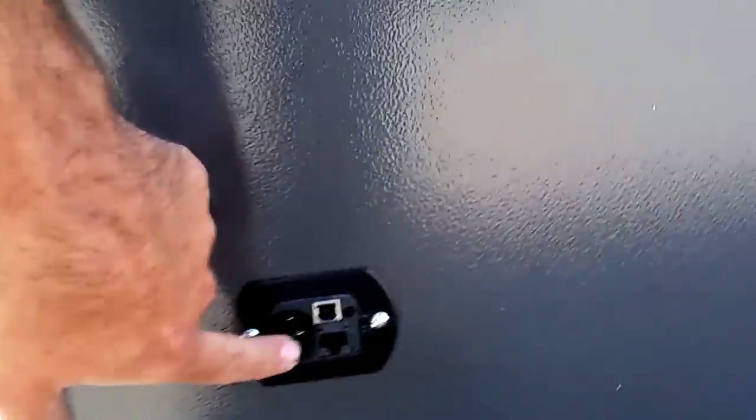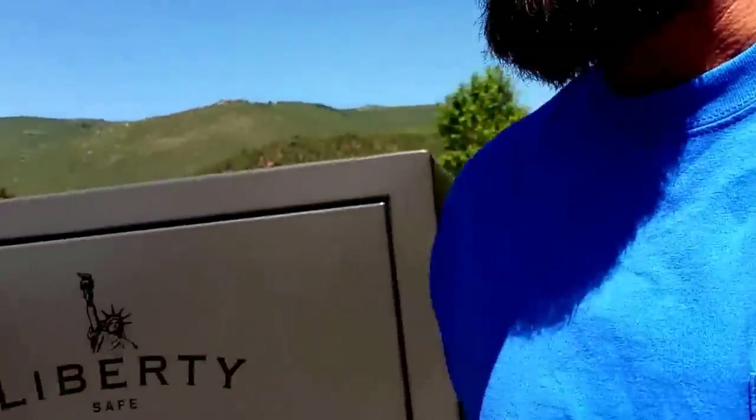Now let's come around to the back. Right here on the Fatboy you're going to have a plug-in outlet where you can plug in your lights, USB cable, all that stuff. This one on the Junior is not going to have it — it's capped off. So having the lights and all the extra dehumidifiers and things is something you're going to want to take into consideration.